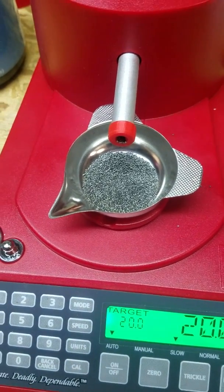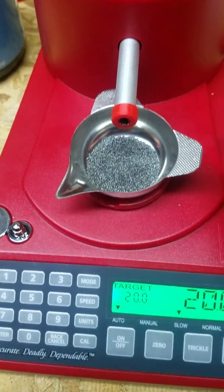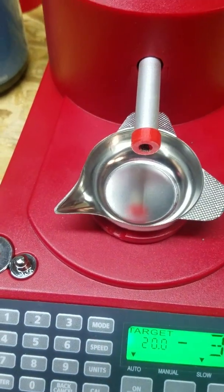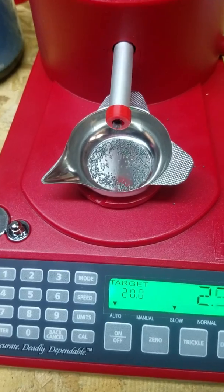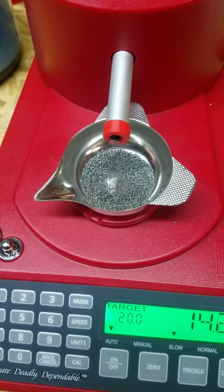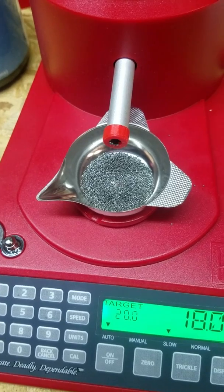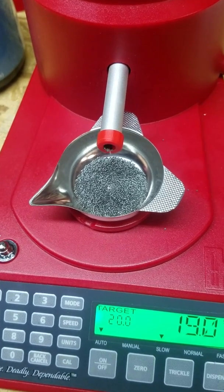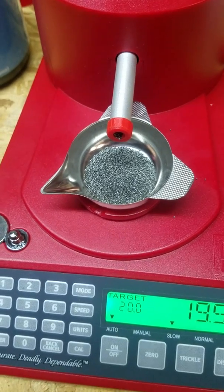I have a group on Facebook called Loader Tools, and LoaderTools.com has links to that group and to my eBay store. I'm going to sell these the same as my RCBS Chargemaster nozzles. The kit will come with a couple of nozzles and I believe I'm charging $5.99 or $6.99 for it, plus shipping which is usually three dollars or less in the USA.